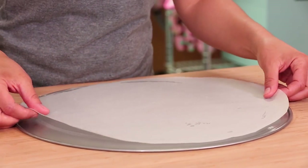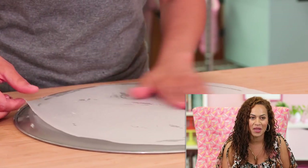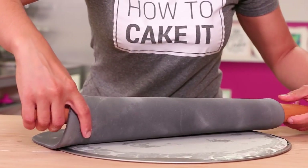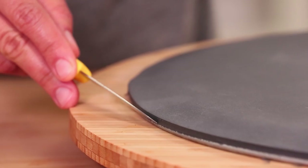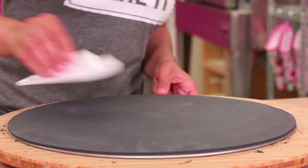To make the brim of the cake, I used a pizza pan upside down. I greased it with a little shortening and then laid a circle cut to size of parchment paper on top. Then I rolled out some black gum paste — it's going to help with the base of the hat, give it some structure and strength, because afterward I'm going to be laying the fondant on.